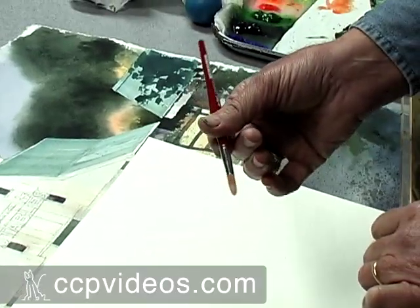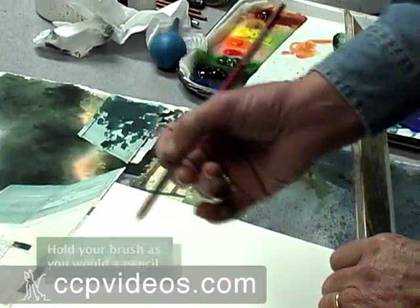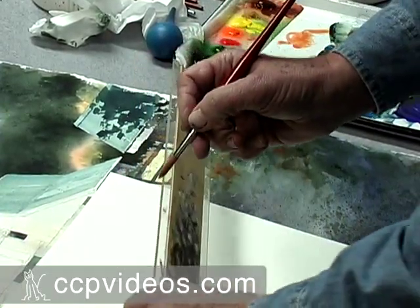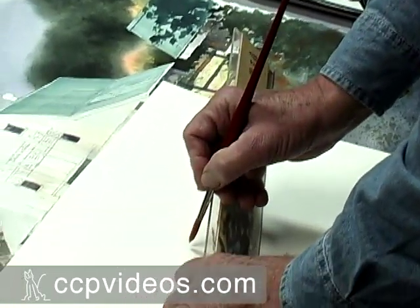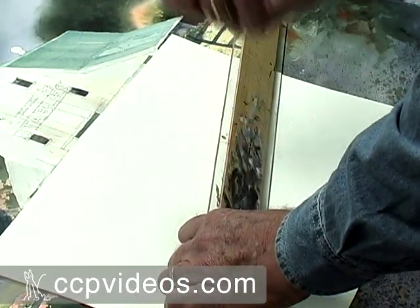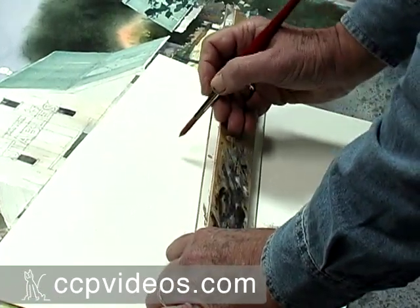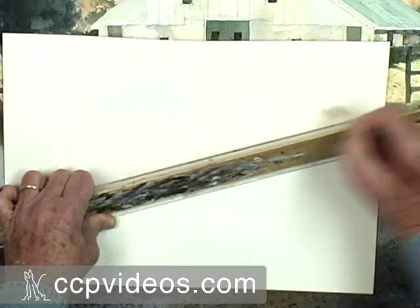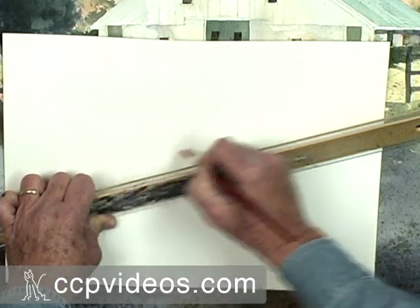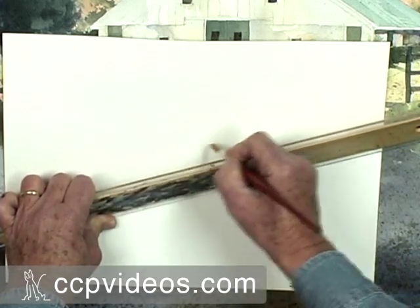I hold my brush just like I would a pencil. I realize that some people hold a pencil differently from the way I do. But I hold it like this, and I pull the brush — the ferrule of the brush against the straight edge that's tilted up. Then the back of my finger that's holding the brush rides on top of the straight edge, so I can draw that brush straight across. I don't even have to look at it to know I'm getting a straight line. It's very controlled by the back of my finger and pulling the ferrule tight against that.